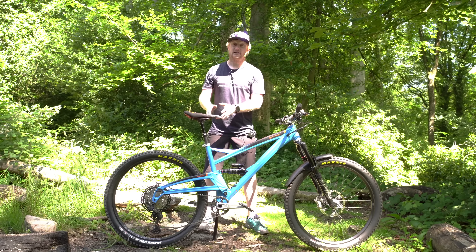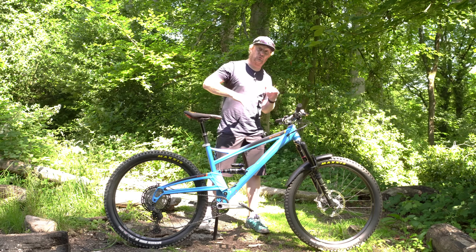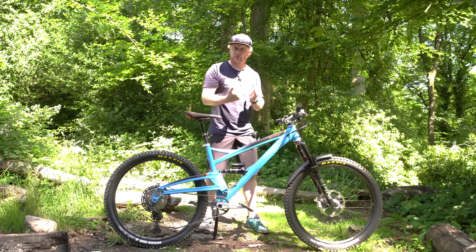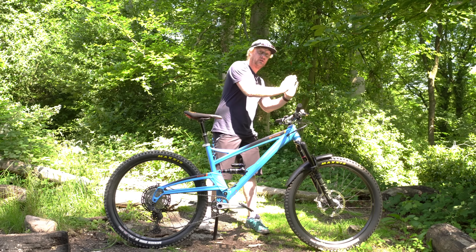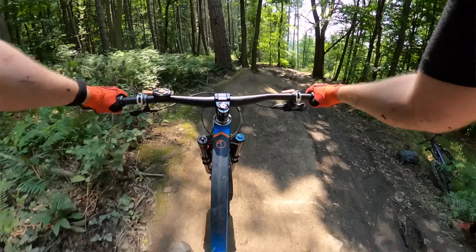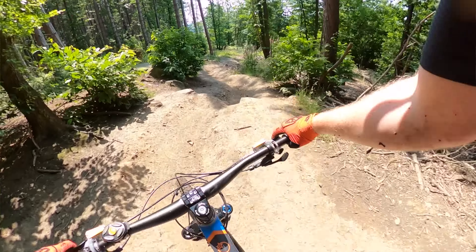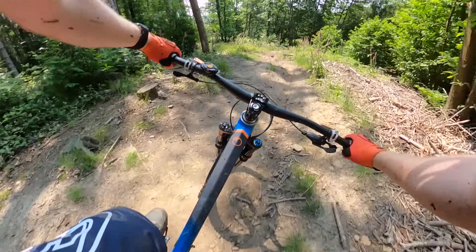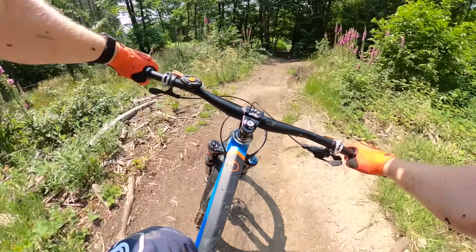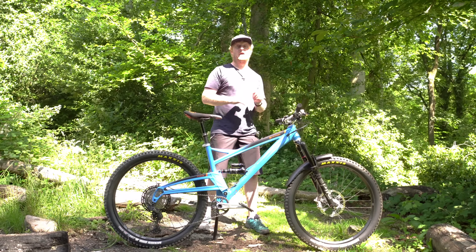Along with the 76 degree seat tube angle we've got a 64 degree head tube angle, which means it's really nicely raked out. With the shorter offset forks you're not pushing the front wheel too far out into corners when heading into really twisty stuff. And even though it's long, with these small wheels it really whips around corners nicely, and the short travel is super progressive for hopping and popping over things.